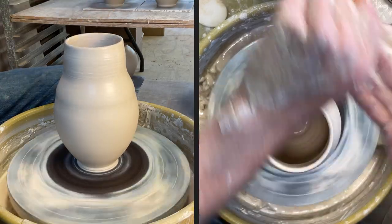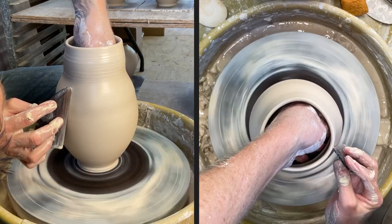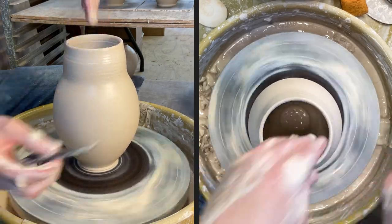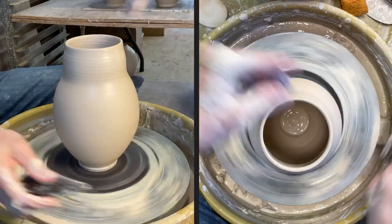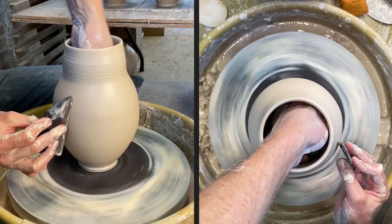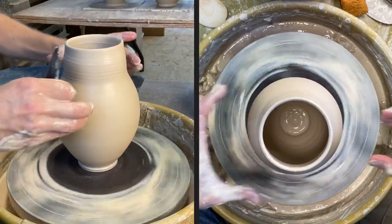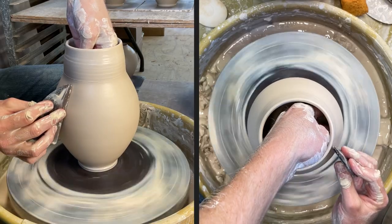I'm going to work on bringing that shoulder up so that I don't have as much clay there to bring in for the neck. If I have too much clay left up here to bring in for the neck, that causes a lot of stress on the belly and especially on where I pinch it in, because of all that weight on the point where it gets weak. As most of you know, if you're bringing in a skinny neck, it either wants to buckle or the bottom it's sitting on wants to sag, and either of those is a bad result.